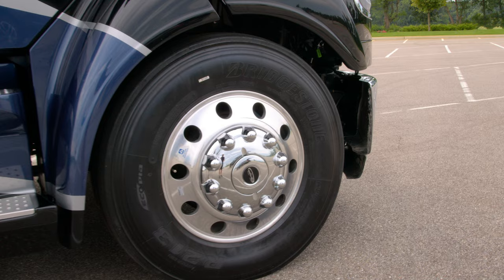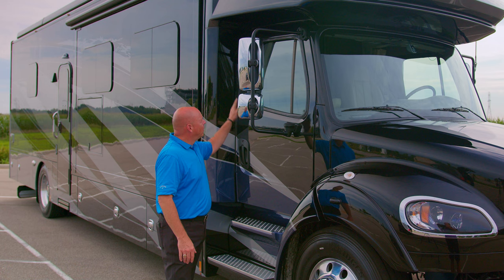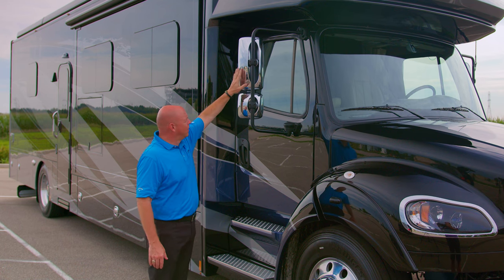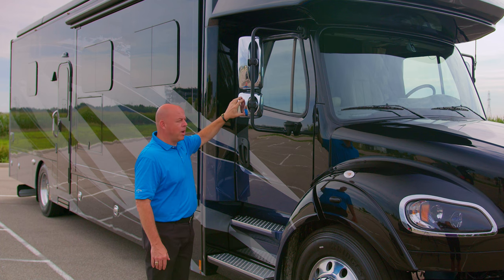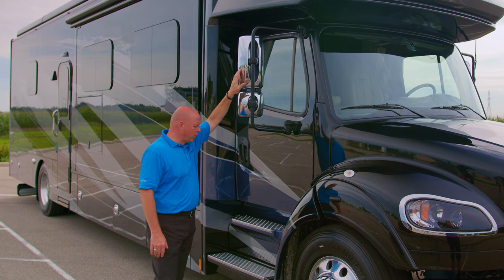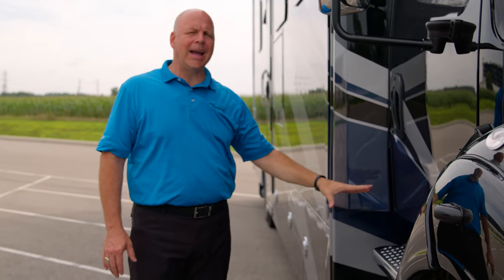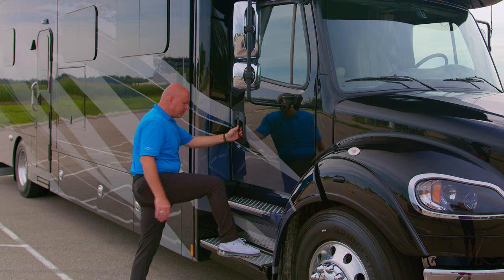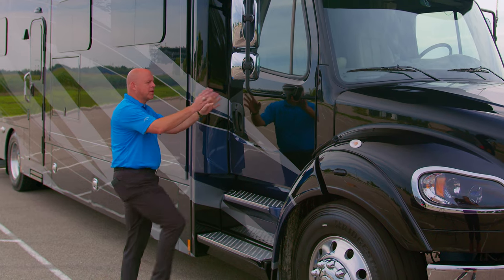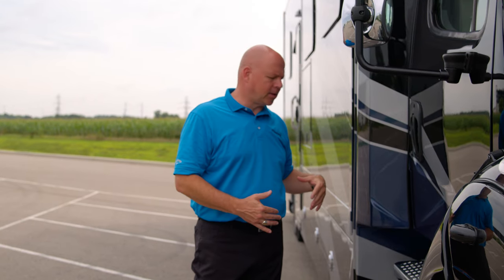Also riding on 22 and a half inch tires — we prefer Bridgestone with this specific model — and the Alcoa aluminum wheel. Your top mirror is a side view and your lower mirror is your convex, both heated and remote control on the top. Also your safety steps entering and exiting the cab are non-slip, very safe. There are two safety bars inside to help you enter and exit the cab safely.